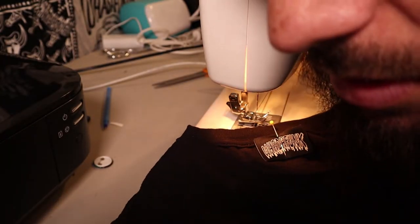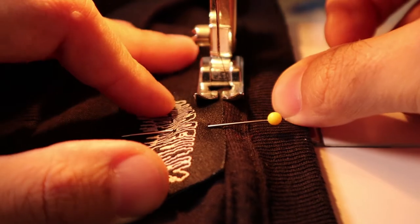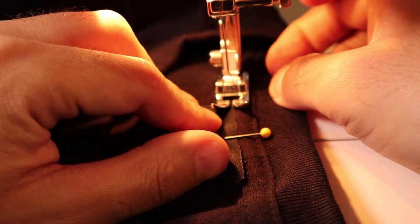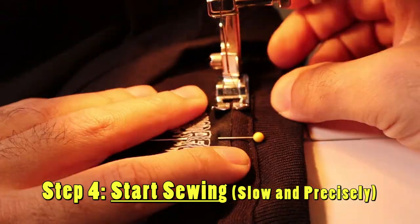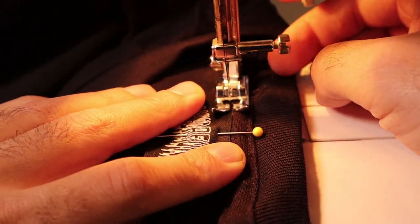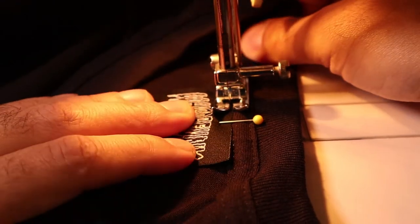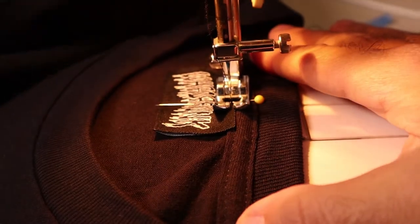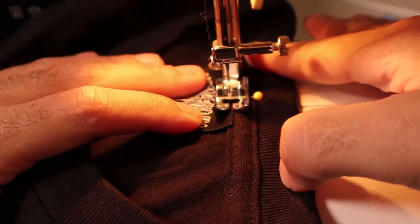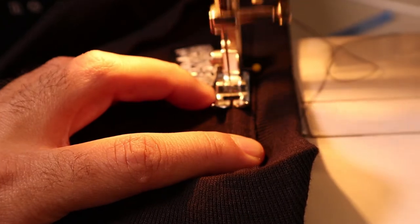We're going to turn on the sewing machine and get to sewing. This is really simple once you know how to sew. Just line it up with the top of the shirt and make sure the needle is going right along the edge — sew as close to the edge as possible. Start nice and slow. Make sure you backstitch at the beginning — very important. Then go nice and slow across the top. After doing this a while, you get faster and faster.